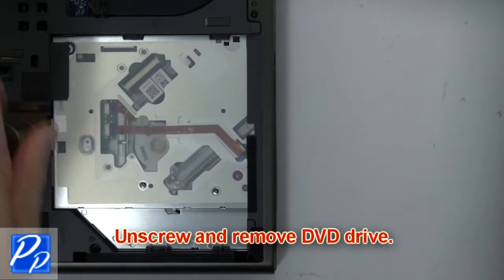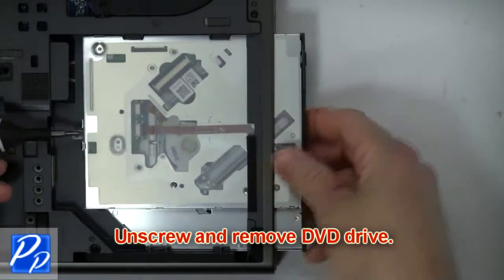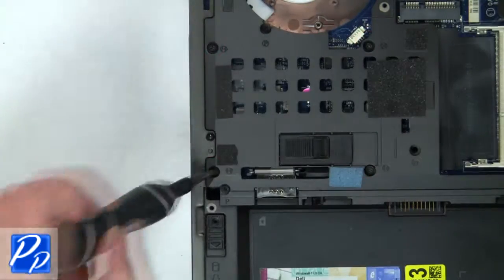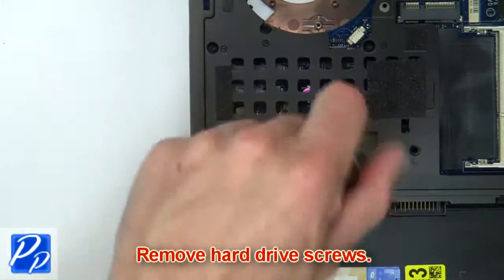Then unscrew and remove the DVD drive. Then remove the hard drive screws.